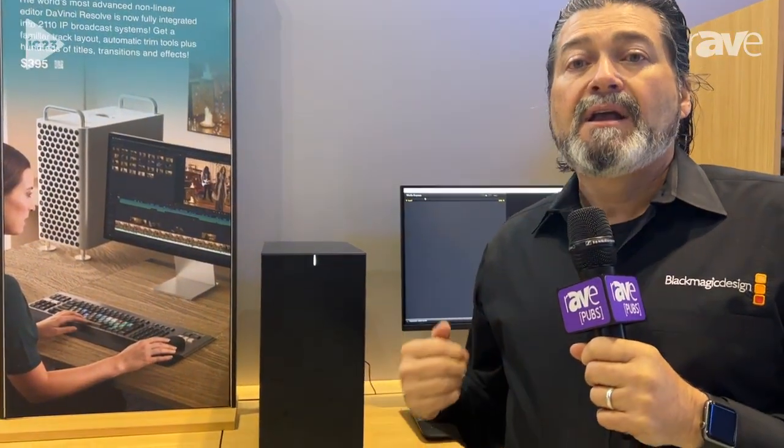Hi, I'm Bob here at Infocom 2023 talking about our new IP products for 2110. We have a few cards for computers — an external computer with cards in it. We have these new DeckLink IP SDI cards that allow you to bring in multiple sources of IP signals and turn them into SDI, or vice versa.